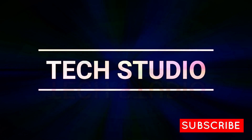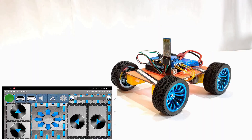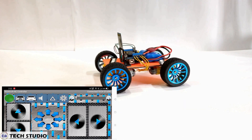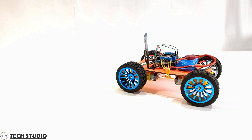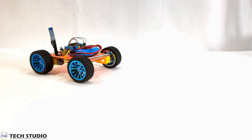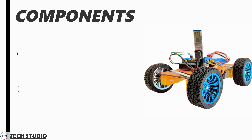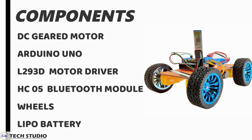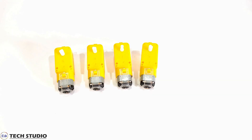Hi guys, welcome to another video of Tech Studio. For more videos related to technology, please stay connected with us. In this video you will get the full tutorial of a Bluetooth car, including the circuit connection and the Arduino code. So take a quick look at the components and let's see how to make this.